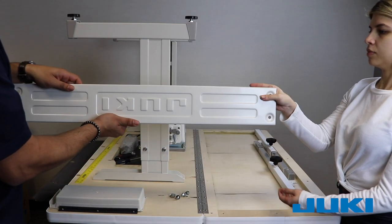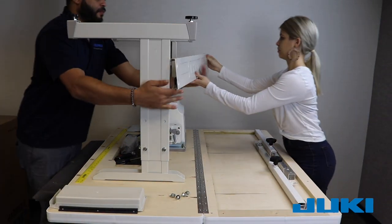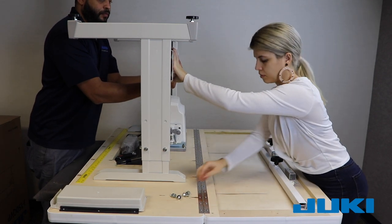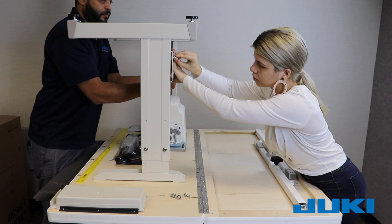Installing the Juki branded cross brace is next. Set one bolt on each side then install the rest and tighten. Remember, the brace should be upside down when installing at this time.